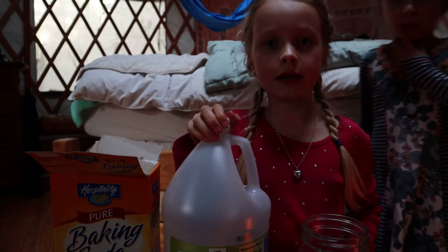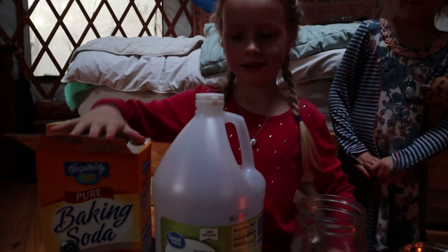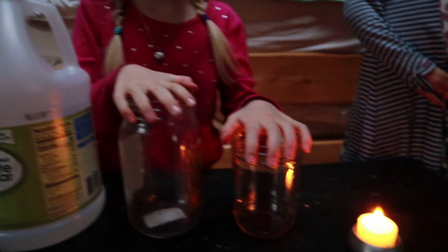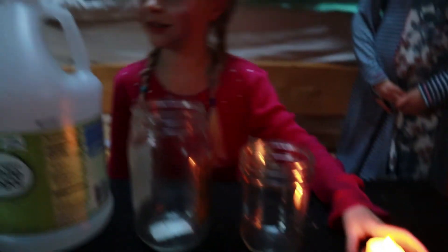Here are the reagents: baking soda, white vinegar, two glasses, and a candle. Don't forget your safety goggles though.